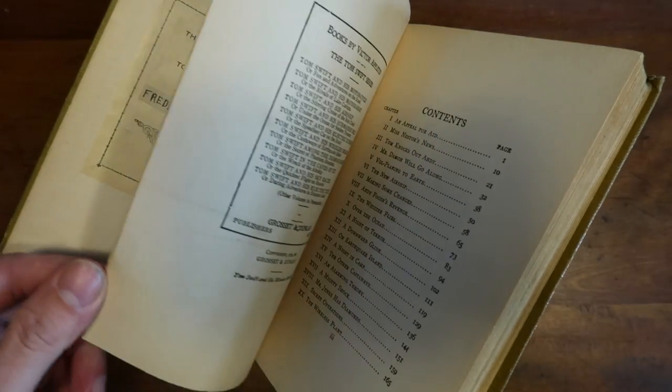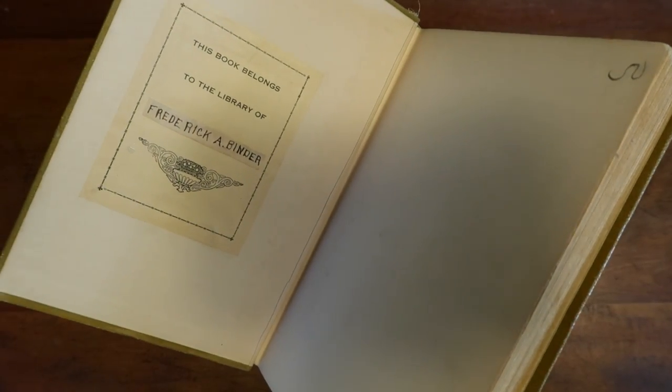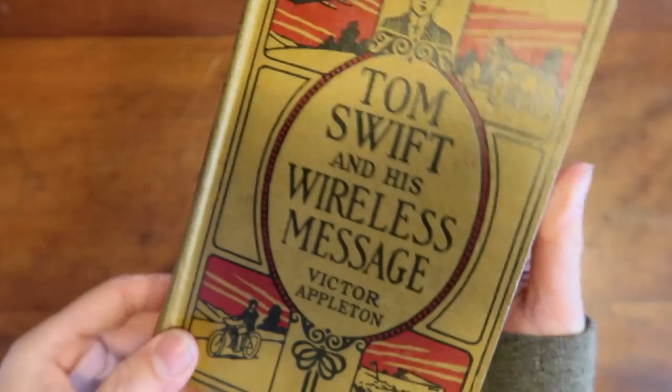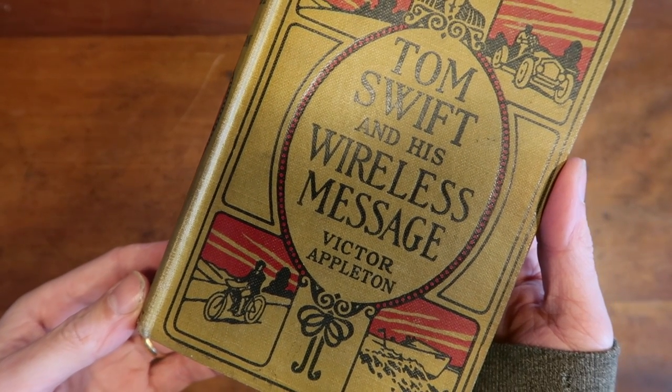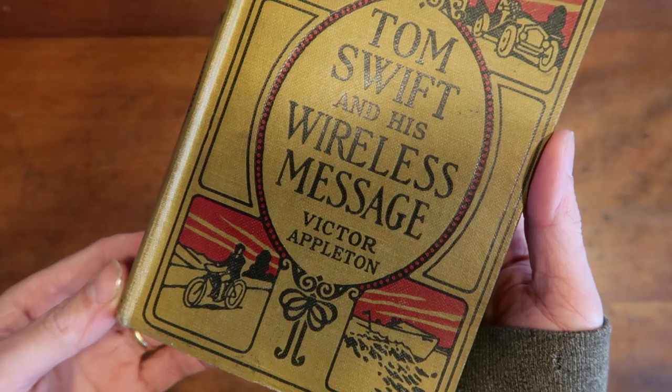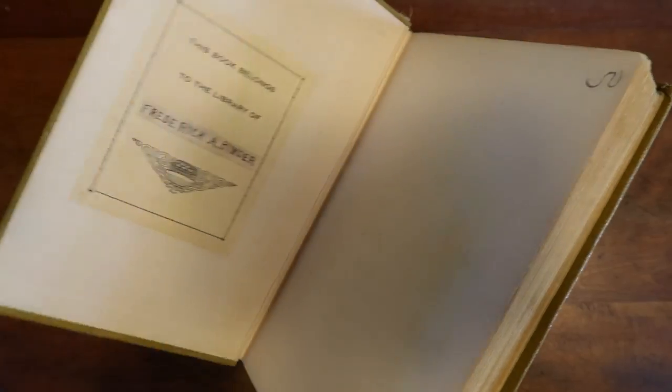This is a book from 1911 — Tom Swift and His Wireless Message. A while ago I bought about two boxes of children's literature books at auction, probably fifty or sixty books. I listed those books individually for about eighteen to twenty-five dollars each. They're not super desirable — a long tail that takes a while to sell — but they were all in pretty fair condition. This one sold for eighteen dollars.